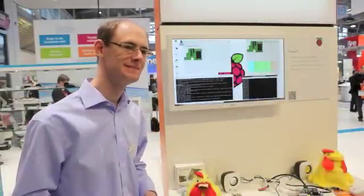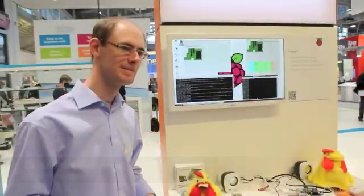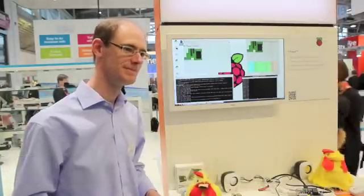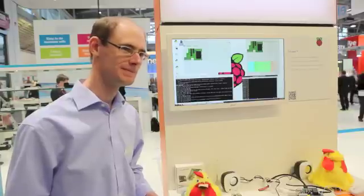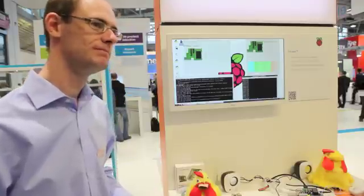Welcome to Electronica — a very busy stand here today. I know that you're here showing Pi-Face. Just tell us a bit about what's great about Pi-Face, what it allows people to do, and how it connects with the Raspberry Pi.